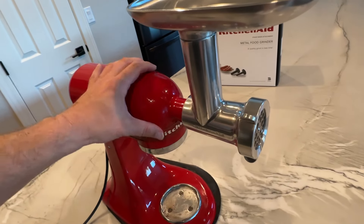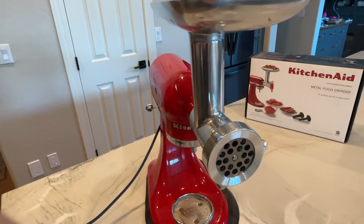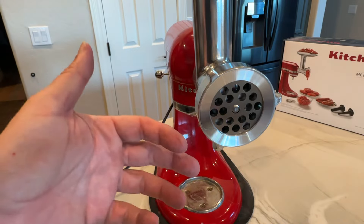In here it'll start grinding it, and then out the front — you'll see this is spinning now — you're going to have coming out of it ground beef, ground sirloin, ground chicken, or whatever it is you put inside of there, coming oozing out.